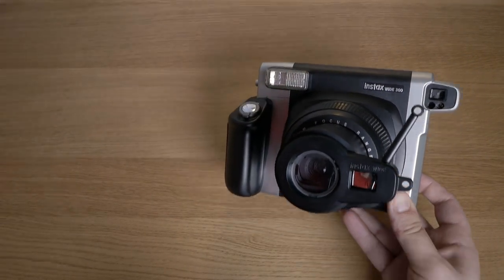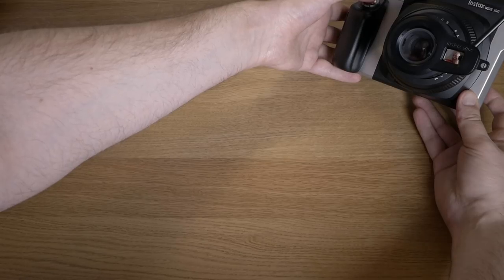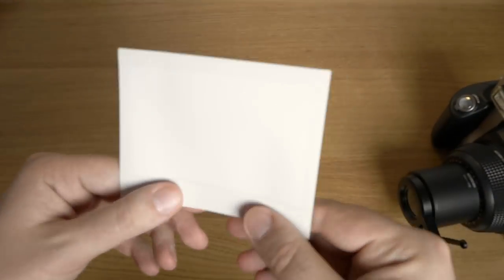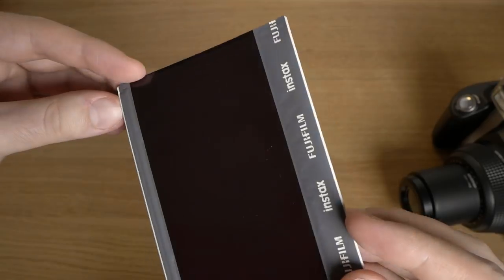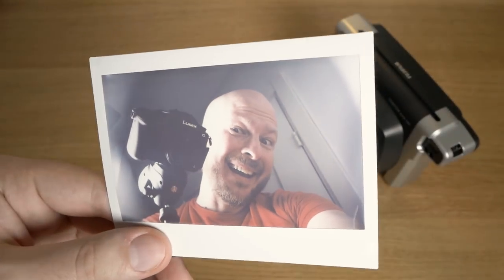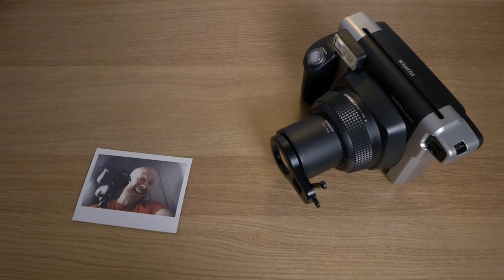The first photo you take is always a plastic sheet that you just need to eject, so let's try again with a real one. As you know if you've ever used an instant camera, it takes around two minutes for the Instax Wide to fully develop. Just have some patience and watch the photo emerge from whiteness. I think this photo came out pretty good — maybe it's because I have good lighting here.